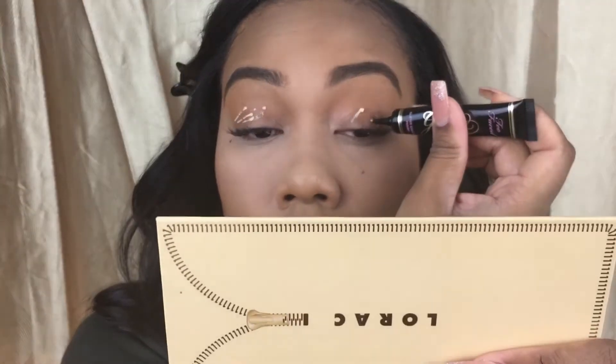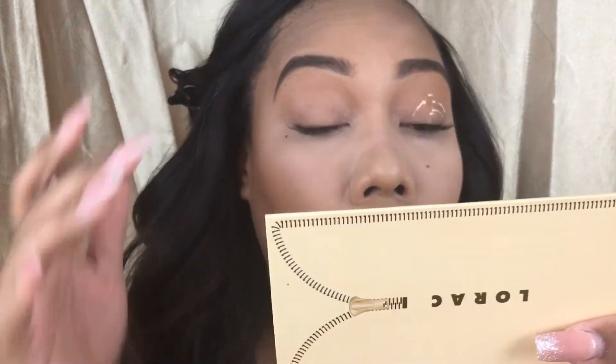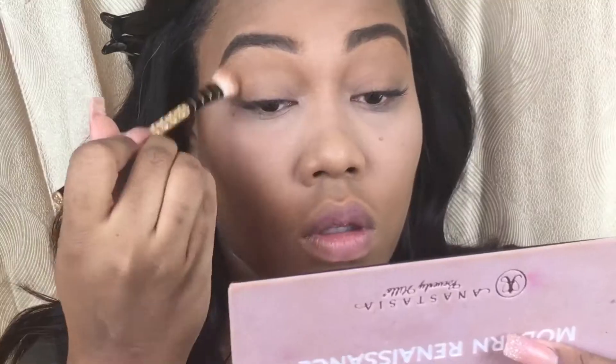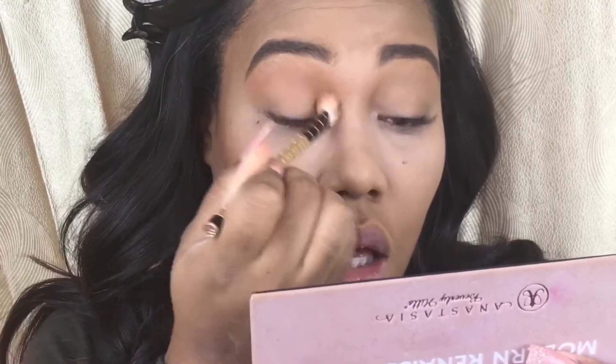I'm starting off with priming my eyelids with the Glitter Glue Eyeshadow Primer from Too Faced. I just want to make sure it's all over my eyelids so that my eyeshadow stays in place. Now I'm setting down my eyeshadow primer with my Translucent Loose Setting Powder. And I'm actually using Burnt Orange from the Modern Renaissance Palette as my transition shade.